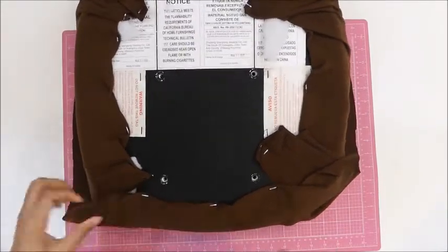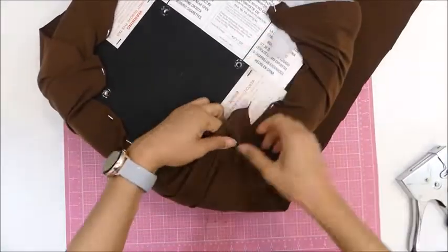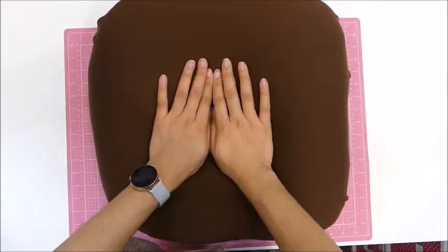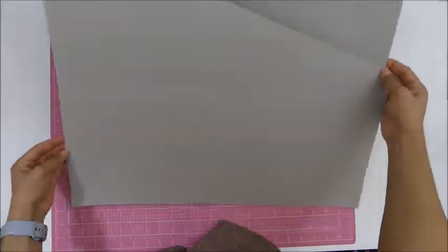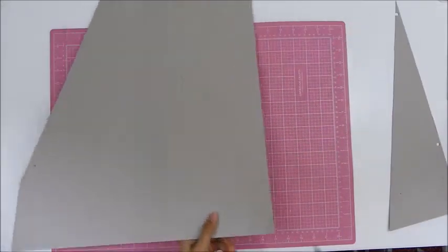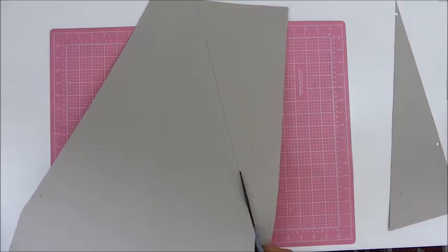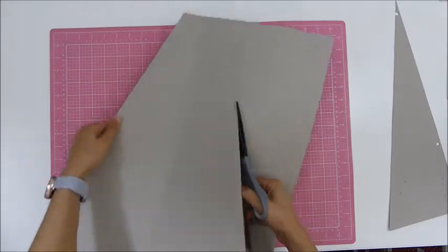It's a lot fluffier than it was before, a lot more comfortable in my opinion. Then I also wanted to fix the backrest. I used that chipboard from the back of a calendar — I thought it was going to be long and strong enough to make the backrest a little bit prettier. But that's too small and too fragile. So I will still use it as a base, but I'm going to use cardboard to actually make the backrest.